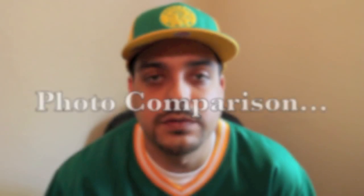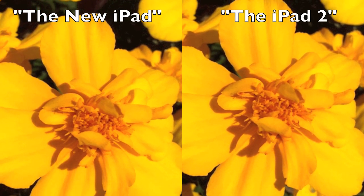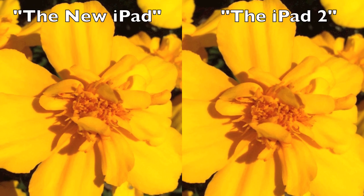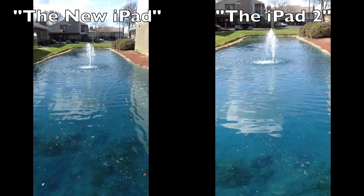Let's take a look at some photos shot from the new iPad and the iPad 2. The videos look awesome and way better than the iPad 2.